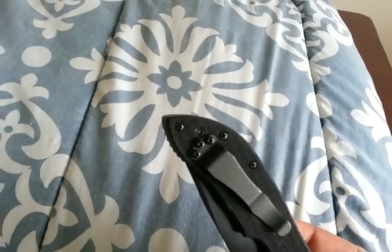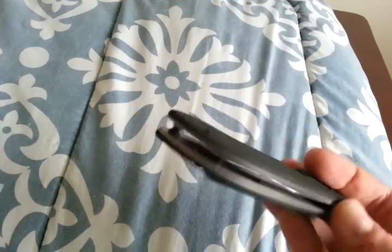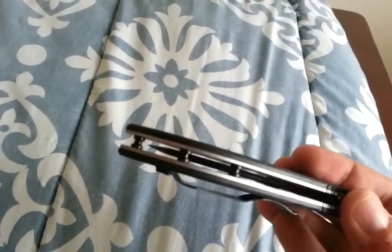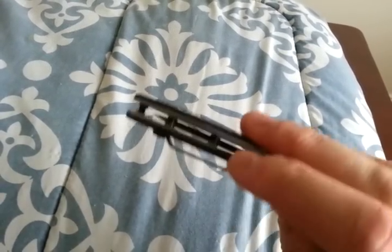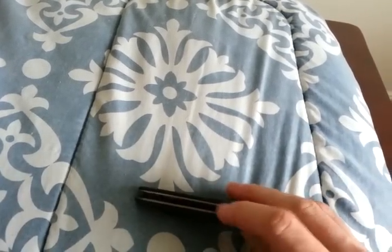It hasn't happened a lot, but I've had it happen a few times, and it's kind of a pain. I usually end up loctiting them in there or replacing them, but I don't see that happening here, because you've got a lot more threads on these standoffs, plus you have steel screws going into steel threads on the standoffs, as opposed to the softer titanium.